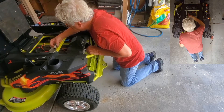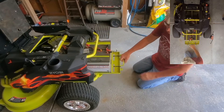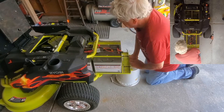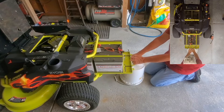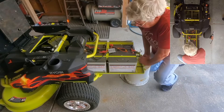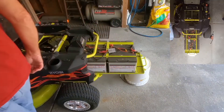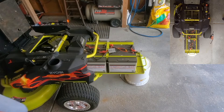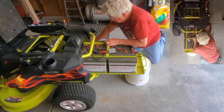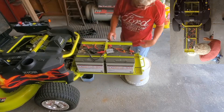Let's slide the battery tray out. At this point I found that it's easier to release the brake and roll the mower forward. I've got about two inches left holding the tray onto the mower, with the rear supported.